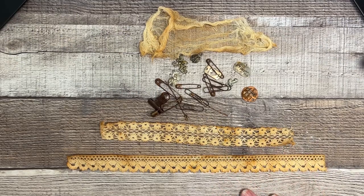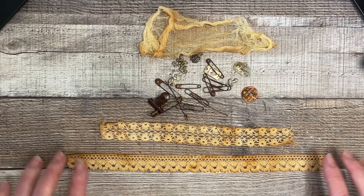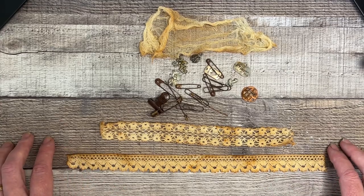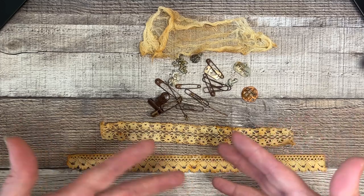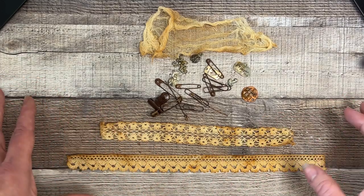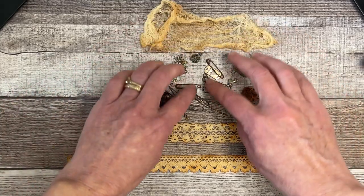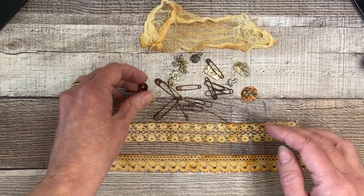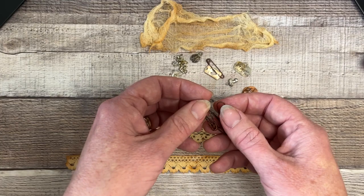Hey everyone, I'm very excited to show you something I played with that went very well. This is how you can genuinely grunge-ify all of your embellishments. It's so easy, it's so cool — this is like true grunge, not inked or painted or anything.